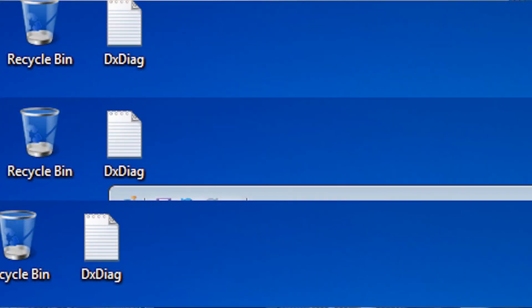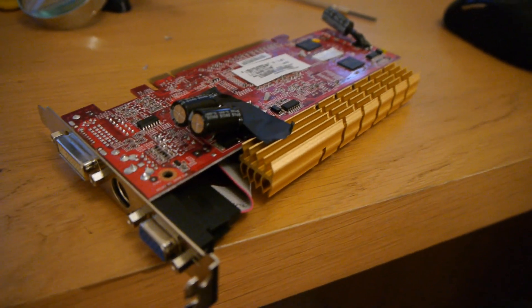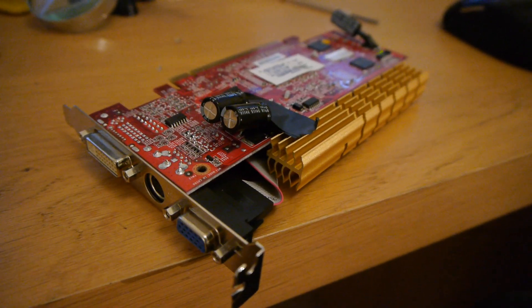This graphics card had errors and bugs on the screen, but I noticed that three capacitors were slightly bulged. So what I did was just order three online for the grand sum of £1.50 posted, and I've replaced them — taken the originals off and put these ones on — and it works fine.